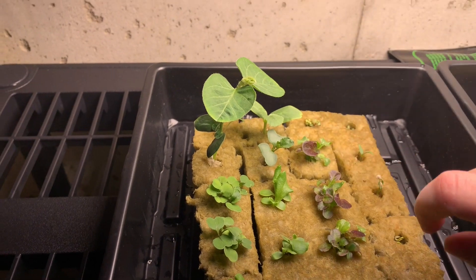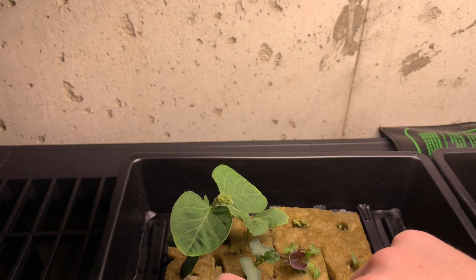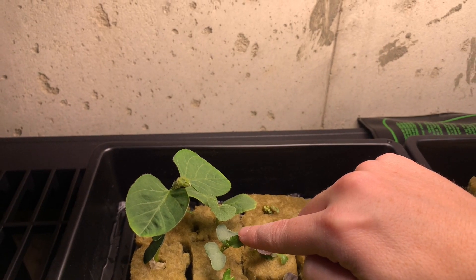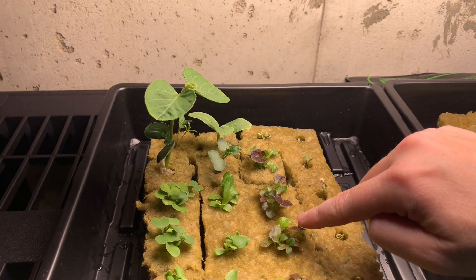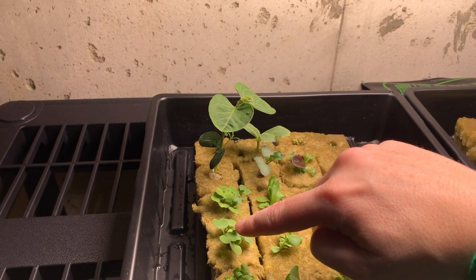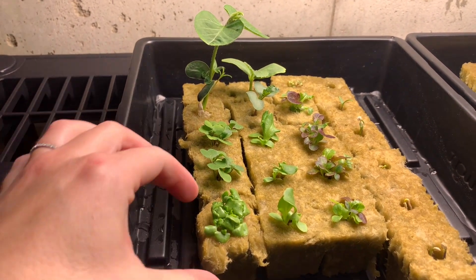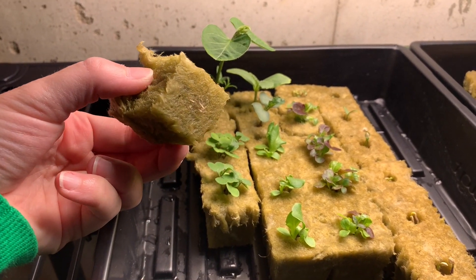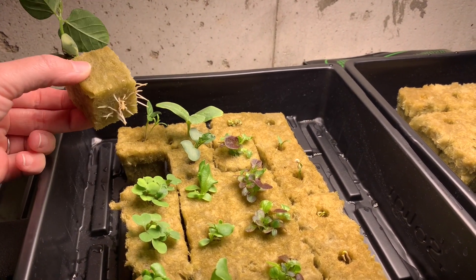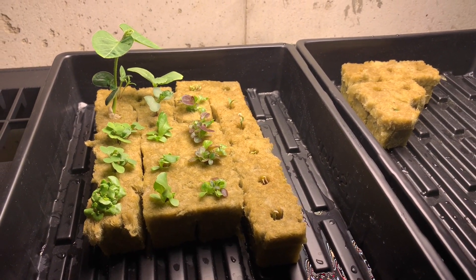This is my edamame bean — it is doing so well, with beautiful new growth all along here. Same thing with my broccoli; I have a nice beautiful new leaf coming in. These are my mixed lettuce varieties, my Tropicana lettuce, arugula, and basil. Those all look great. I just want to show how wonderful the roots have come through the bottom, especially on my edamame here — just amazing growth. They are ready to go into the Aero Spring.